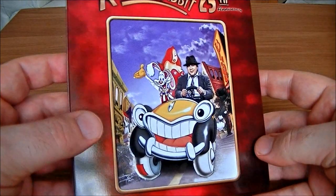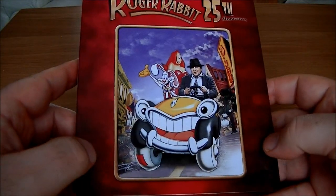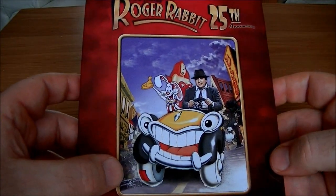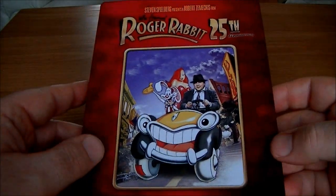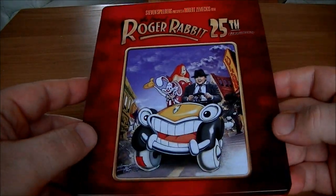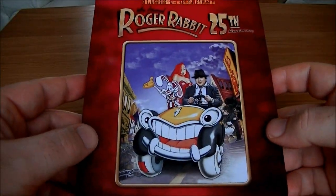I think it's a film that was made ahead of its time, and it's fun for kids but there's loads in there for adults to enjoy as well. I'm hoping when I show it to my little girl she's going to enjoy it, and I'm sure I'm going to enjoy seeing it once again in full HD.